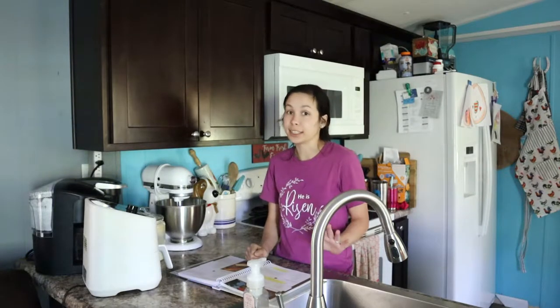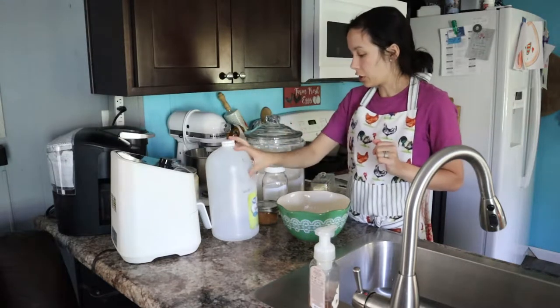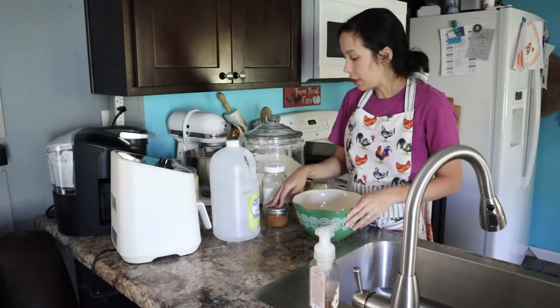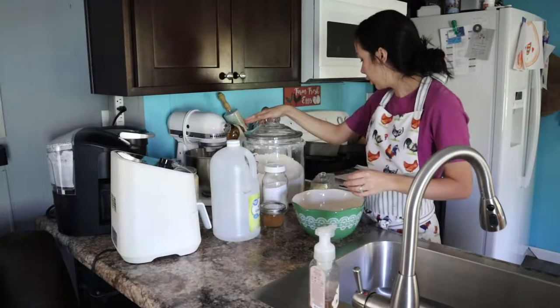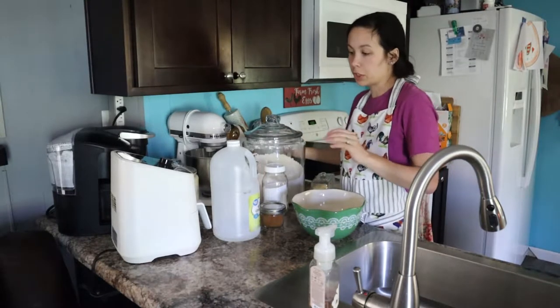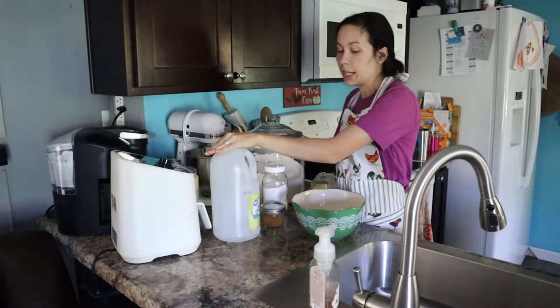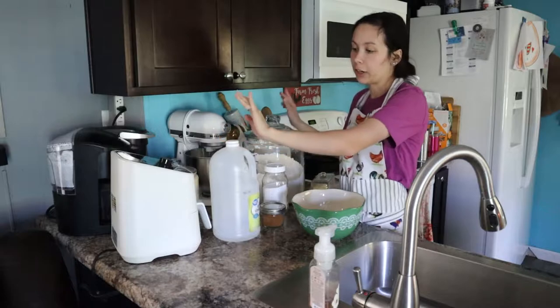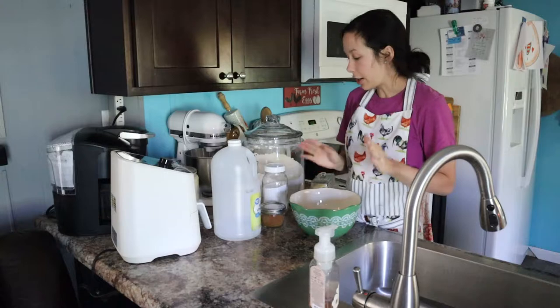I have made this one other time before and we absolutely loved it, so I know it's good and it is super easy and simple. Our ingredients are cinnamon, two eggs, baking soda, sugar, flour, butter, and buttermilk. I don't have buttermilk, so I'm just going to take some regular milk and throw in a little bit of vinegar and that will be kind of like our buttermilk.